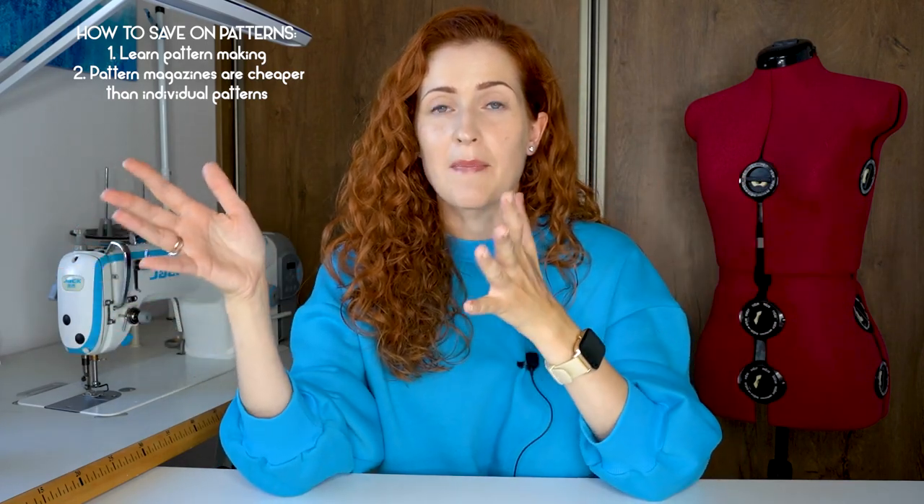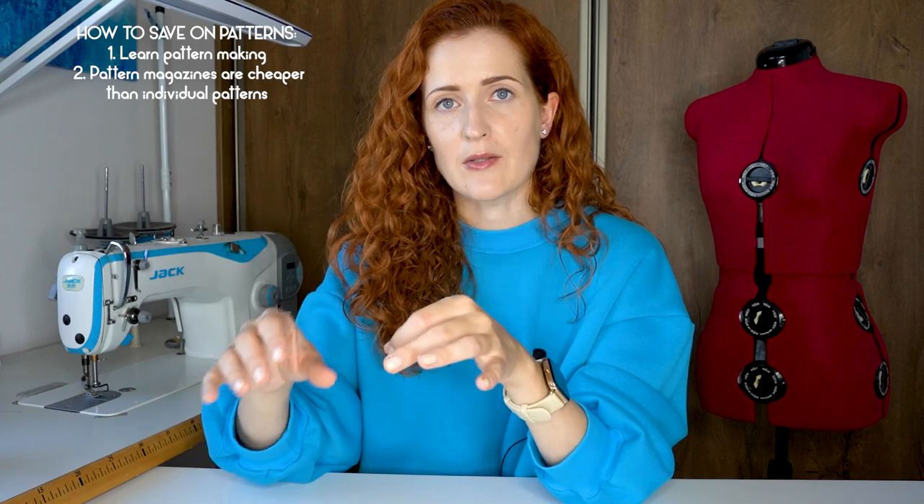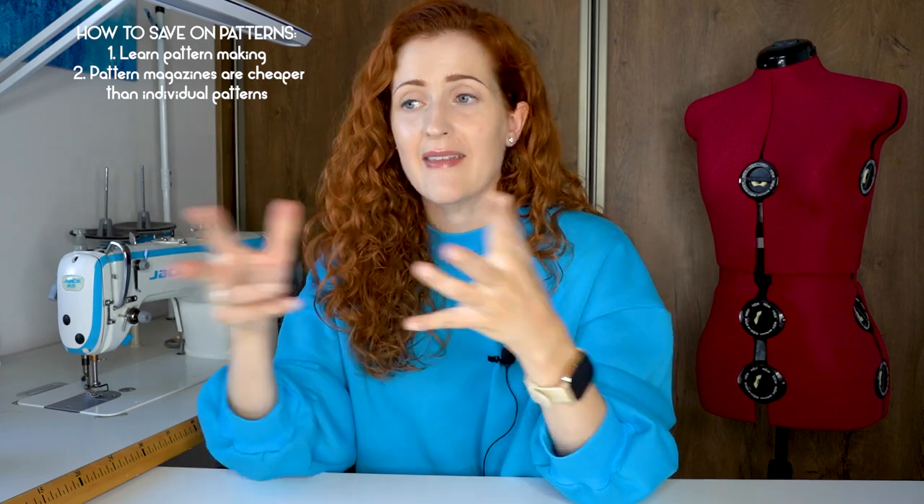Number two on saving on patterns: pattern magazines are way cheaper than buying individual patterns. For example, when you buy a Burda magazine, you spend about eight dollars but get 30 patterns in one single magazine — that's a great price ratio per design. Don't feel the need to buy every single Burda magazine; simply buy the ones with patterns you really like and know you'll use. Before I started doing Burda reviews on my channel, I would buy just one or two magazines a year when I found designs I wanted to make. The great thing is that those patterns usually never go out of style, so throughout the years you build a very good pattern collection within a great budget.